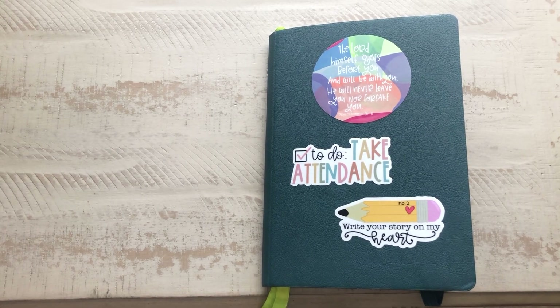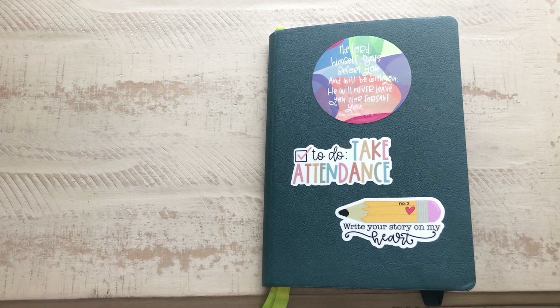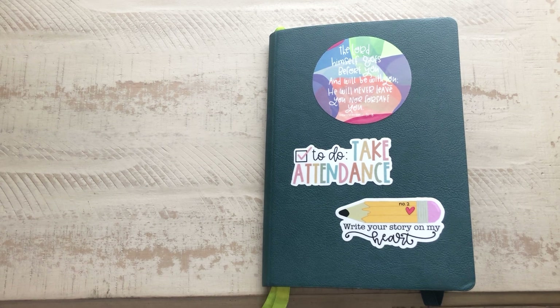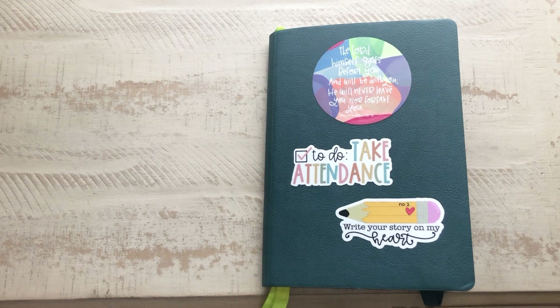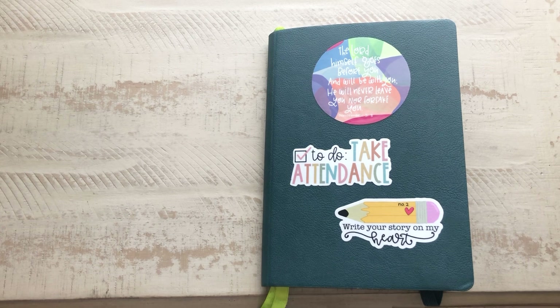That is a flip-through of my Passion Planner journal that I'm using as my teacher bullet journal. If you guys have any questions, let me know in the comments down below. Also let us know how you use your work planner — do you use a traditional planner, a bullet journal, or a digital planner? I know some people really stick to the Outlook calendar. Thank you so much for watching — if you enjoy planner or faith-related content, please subscribe, and I will talk to you in the next one.